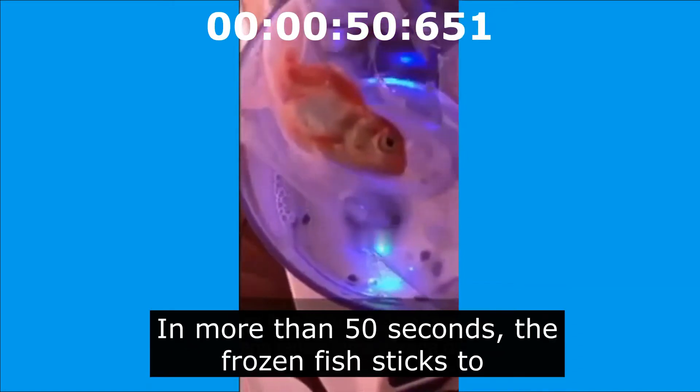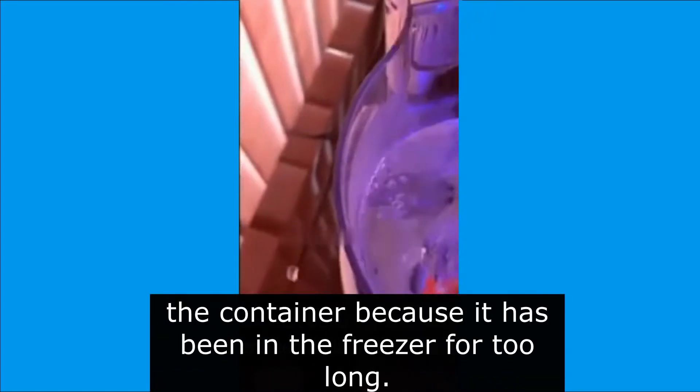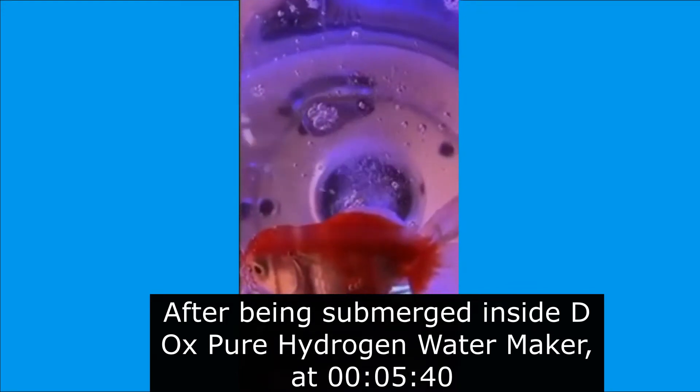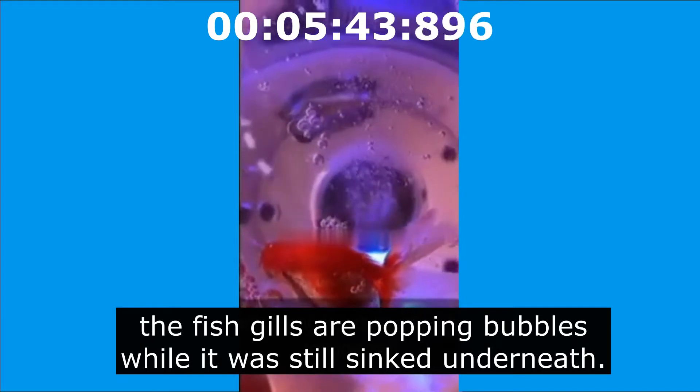In more than 50 seconds, the frozen fish sticks to the container because it has been in the freezer for too long. After being submerged inside the Deox Pure Hydrogen Water Maker, at 5 minutes and 40 seconds, the fish gills are popping bubbles while it was still submerged underneath.